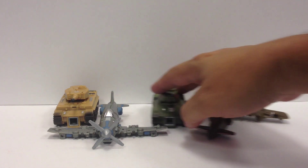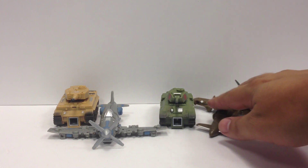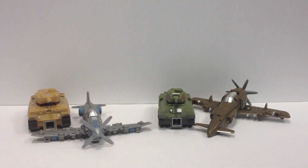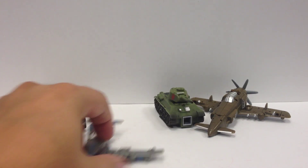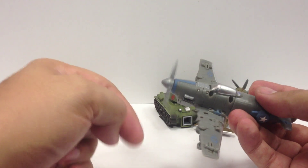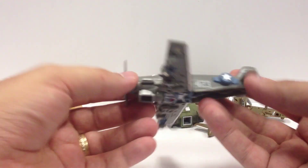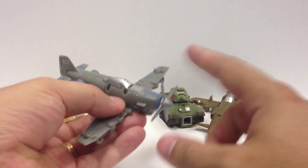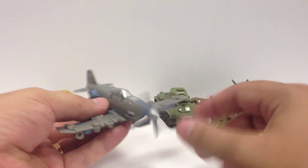They come in two different sets of two. You get the T-34 versus the J-7 Shinden over here, and then you get the Tiger I versus the P-51 Mustang over here. They're very cool little World War II era plane designs with some really neat little vehicle modes.